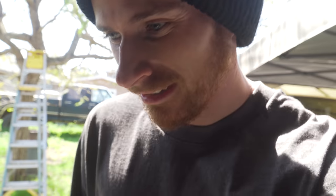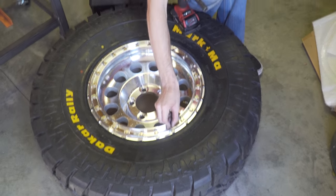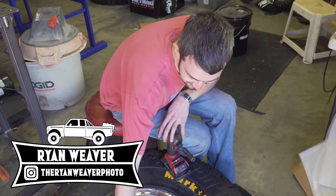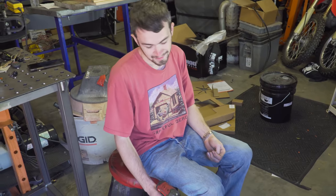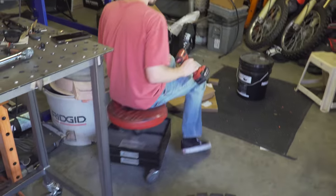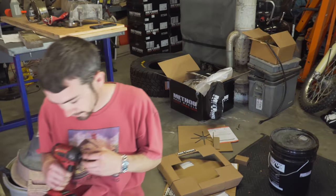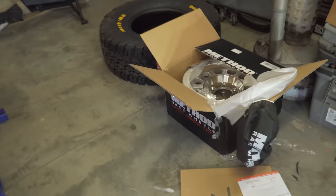I need to get these back on the truck ASAP. I've got Ryan over here helping me torque these things. We do already have a couple of these mounted — I'm going to walk through showing you guys how to get this set of wheels put together right now.